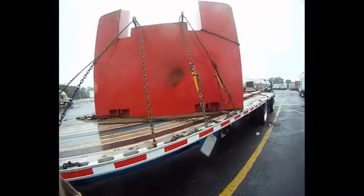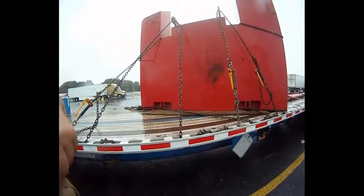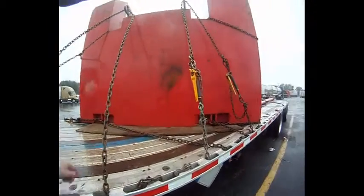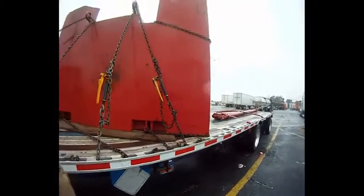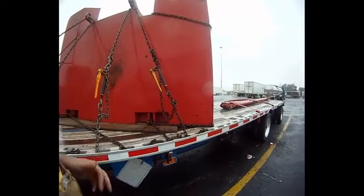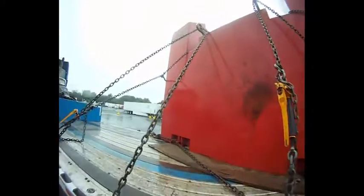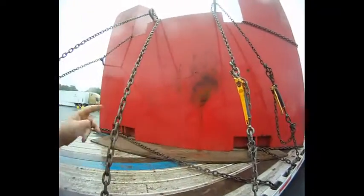I'm in Carlisle, Pennsylvania and they were calling for this crane part to go down to the Cincinnati area, just across the border in Kentucky. I've hauled for this agent and this particular customer before.